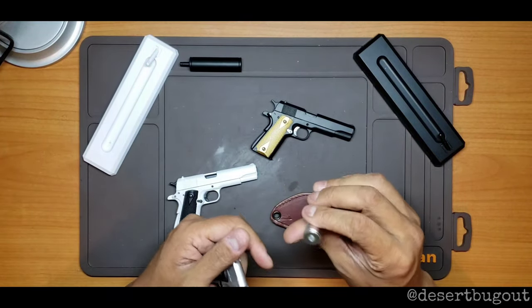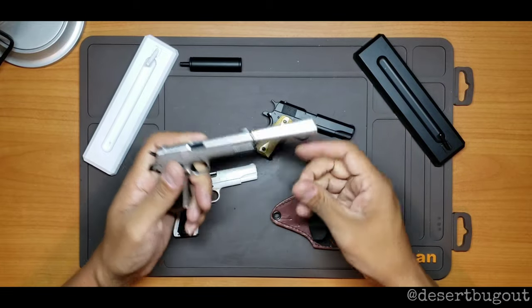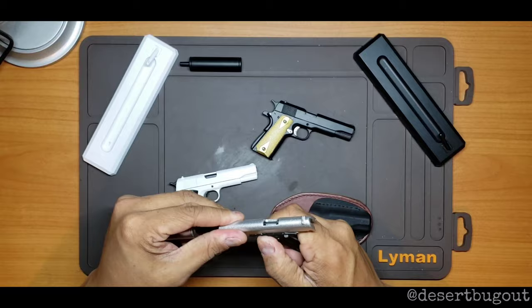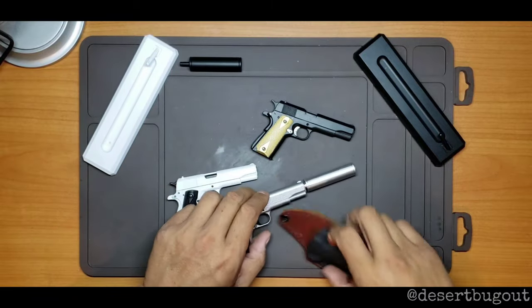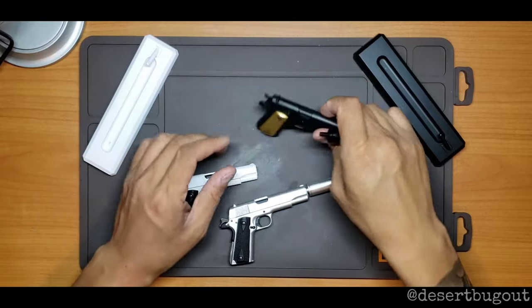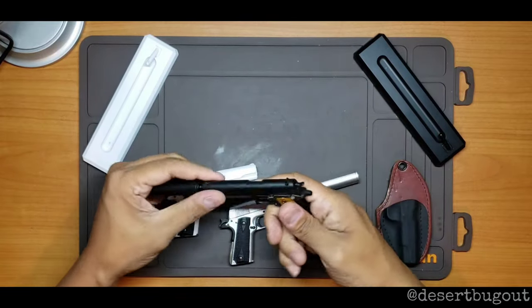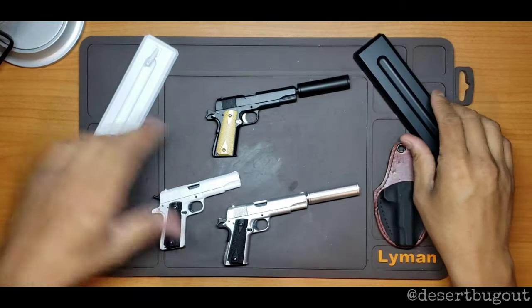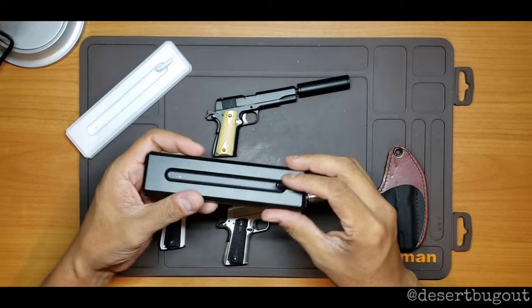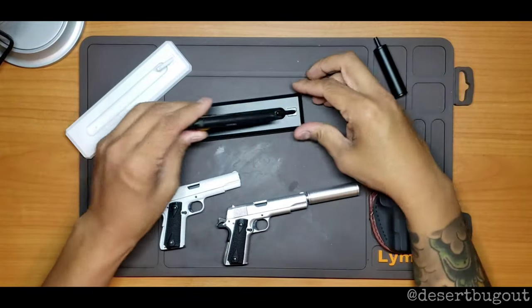Also, you can get these suppressors — or silencers — on the website too. You just pop them on, boom, look at that. Pretty cool, looks gangster.